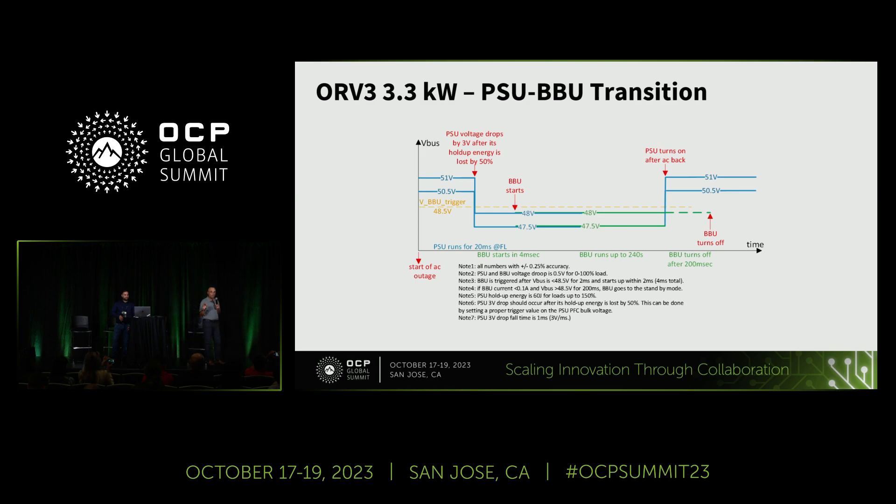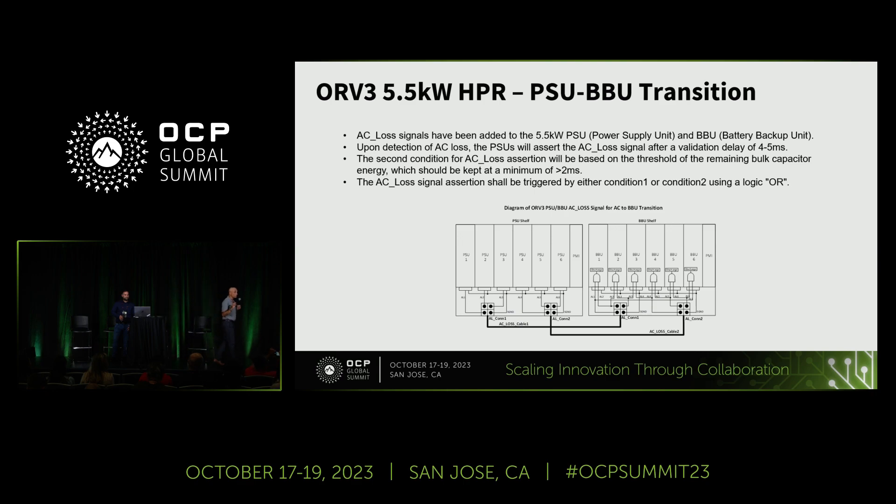These are the key differences as we move from the 18 kilowatt power shelf to the 33 kilowatt power shelf. The real key feature is the PSU to BBU transition. In the past, there was no signal — you drop straight three volts or when the holdup capacitor had depleted its energy by 50%. Now there are two criteria operated in an OR manner: a cable connection carrying the AC loss signal between the PSU and the BBU module, and a second condition where the capacitor energy has enough holdup for two milliseconds. Either condition triggers the transition.